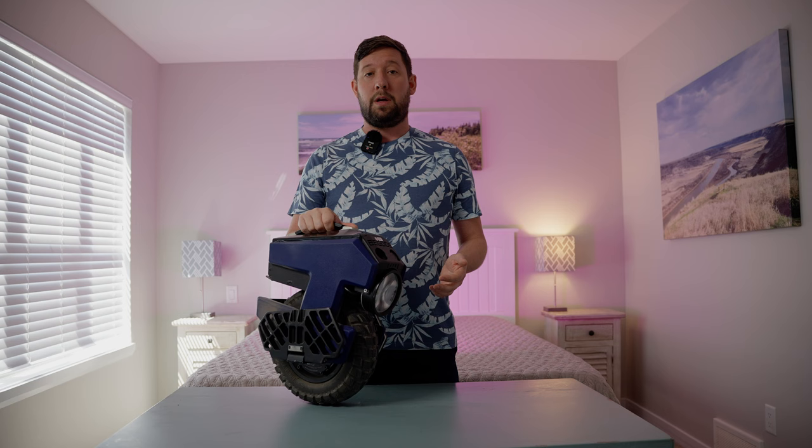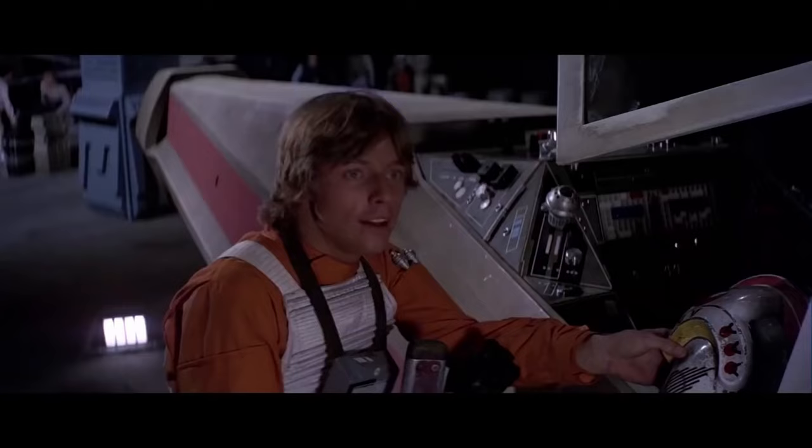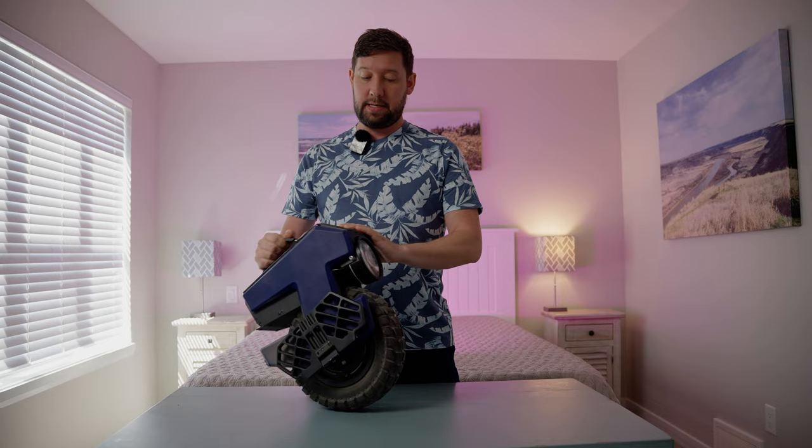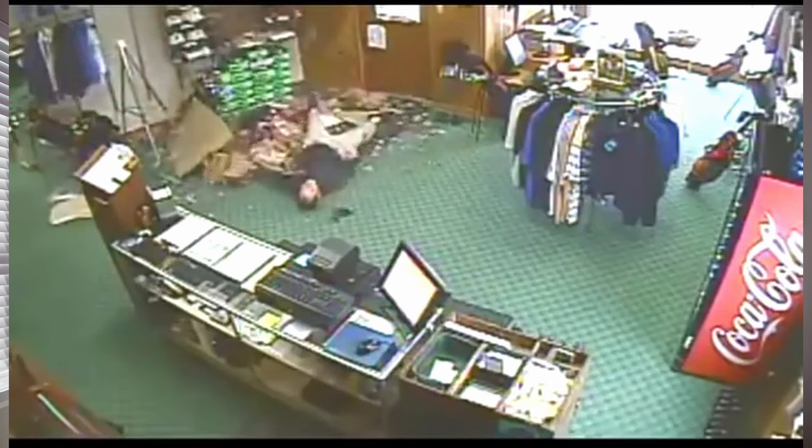I'm sure many of us have dreamed of flying around the galaxy with a little droid buddy. So being able to fly around the town with one, I think, is a welcomed compromise. And just look at it — it's oozing character. It's got a cute little stand, so it stares at the ceiling when you're not riding it.